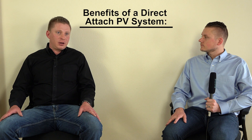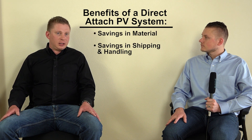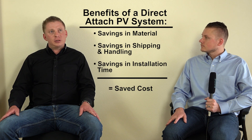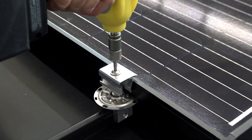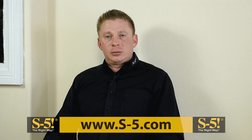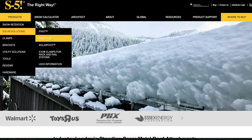Some of the benefits of not having rails are savings in material, savings in shipping and handling, and installation time. With a direct-attached system, each point at which the module is grabbed is also the point at which the system is attached to the seams or the ribs of the roof. Details of these systems can be found on the S5 website under the solar tab towards the top of the website.